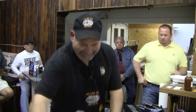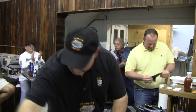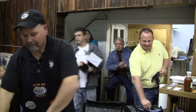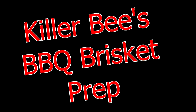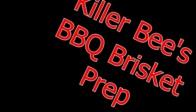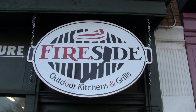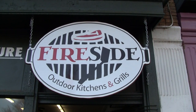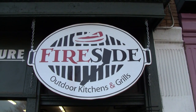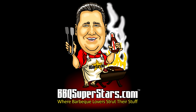No questions? Well, I must be good! Thank you so much! Thanks for having me. We'll be right back.